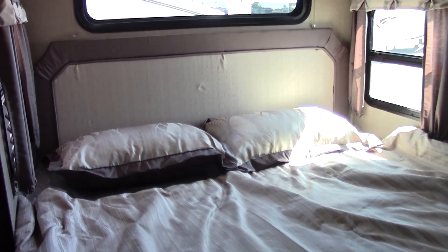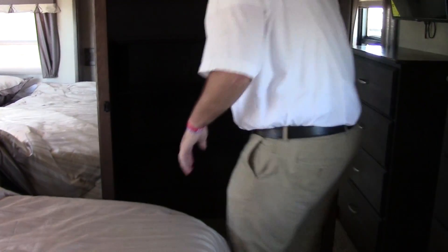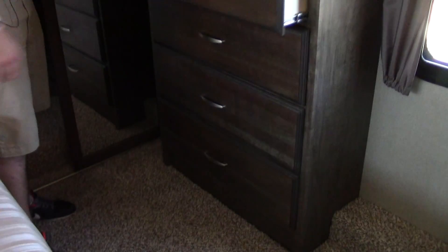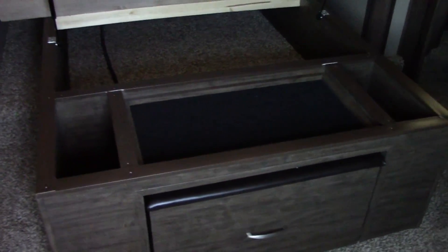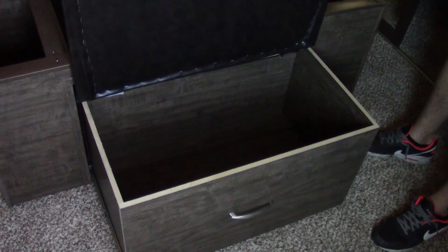King-size bed in this master suite — queen is standard, but we order all of ours with kings because we do it big out here at Holiday World of Katy. There's a large closet — almost a walk-in closet for some folks. You've also got four dresser drawers right here, maybe the missus gets two and the husband gets two — or she gets all four. Don't forget there's drawer storage underneath, storage underneath the bed, and then a pull-out ottoman with extra storage underneath there as well.